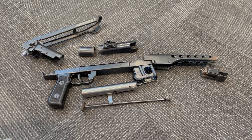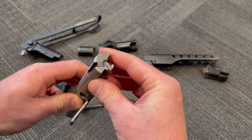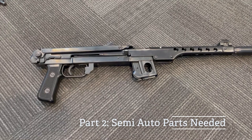The other two parts that are not the easiest to get are the semi-automatic bolt. As you can see, this is the full automatic bolt — it has a fixed firing pin in it. We'll talk about the semi-auto parts in a little more depth to show you what they are.